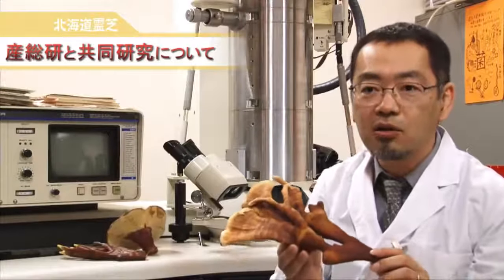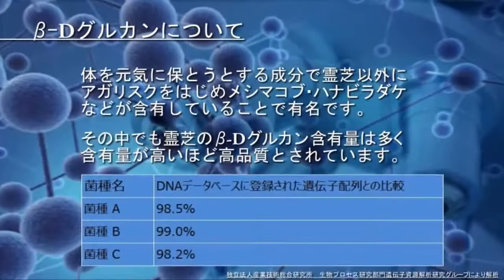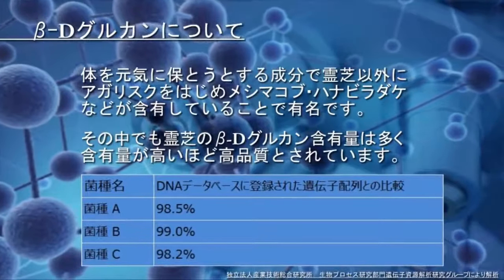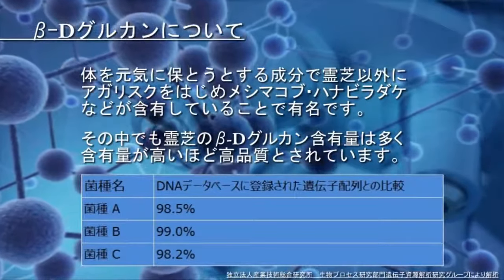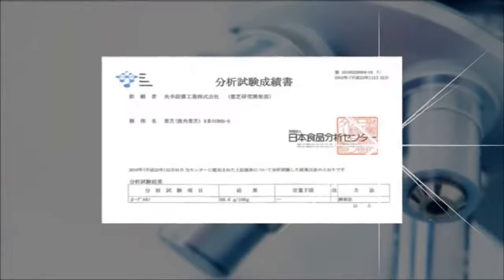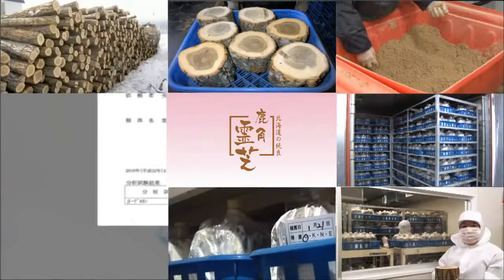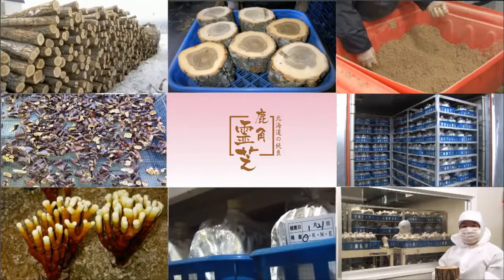What we have done is take the best components of Ganoderma lucidum, such as beta-glucan and ganoderin, and combine them to produce a hybrid mushroom that has a higher level of saturation in beta-glucan. The results of the recent DNA analysis done on the seed fungus used by this company attest to the high quality of these mushrooms.